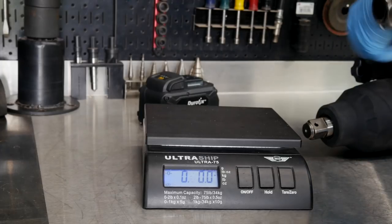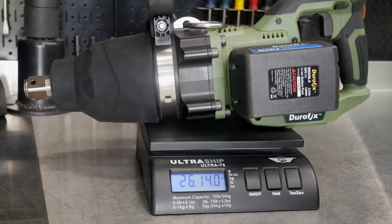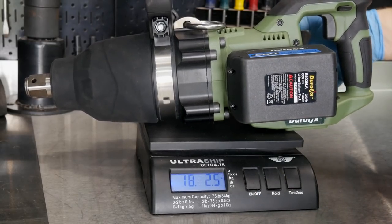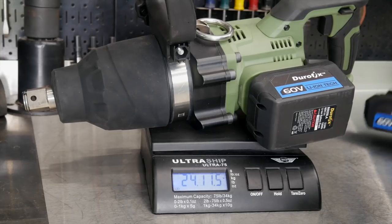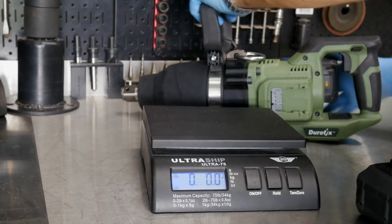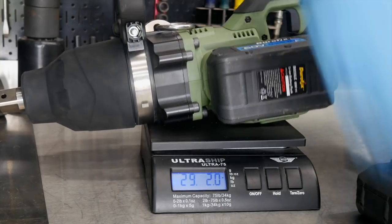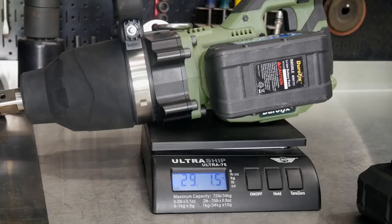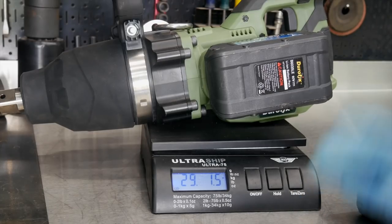So we've got our scale zeroed out. 26 pounds, 14 ounces — that's with the 2-amp-hour batteries on there, almost 27 pounds with both batteries. With one battery removed, you're looking at 24 pounds, saving a couple of pounds. Now with the 4-amp-hour batteries on: just over 29 pounds, 29 pounds 1.5 ounces. Definitely not a light tool — right between 27 and 30 pounds.